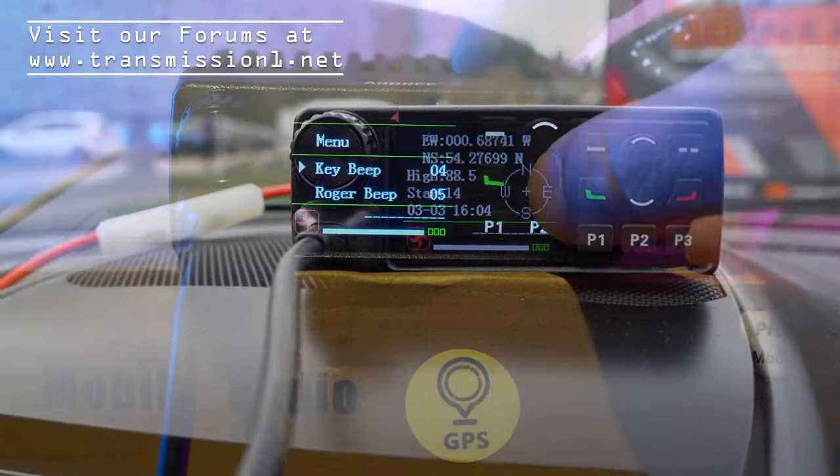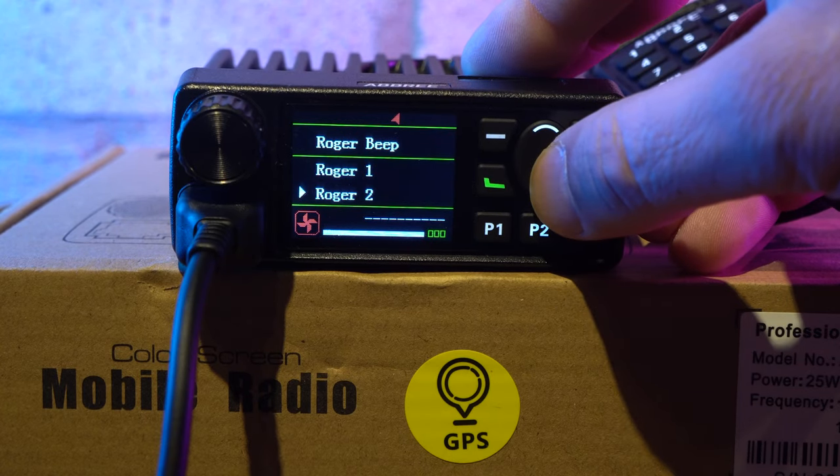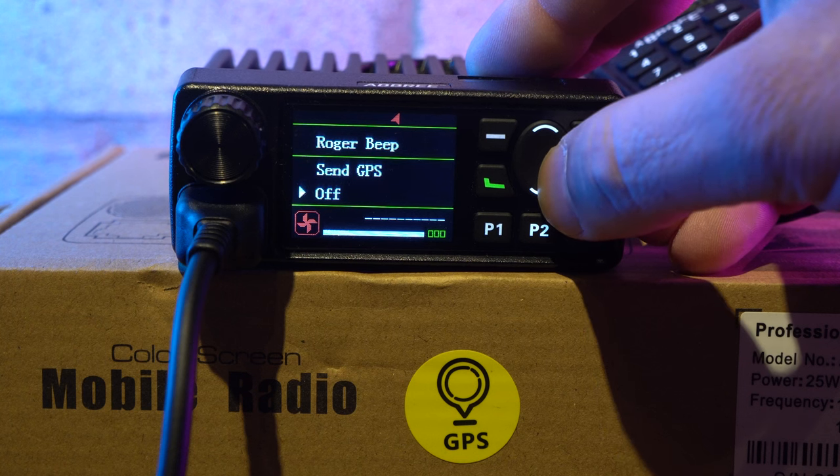One menu option allows a roger beep to be enabled, but the other option is a data burst that will send GPS coordinates to another unit every time you release the PTT. Interesting stuff at this low price.